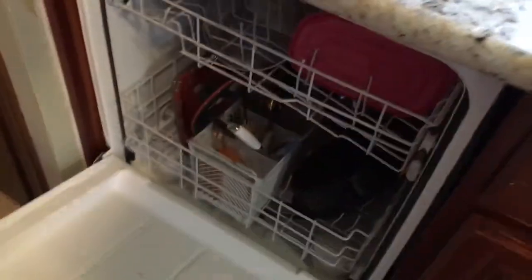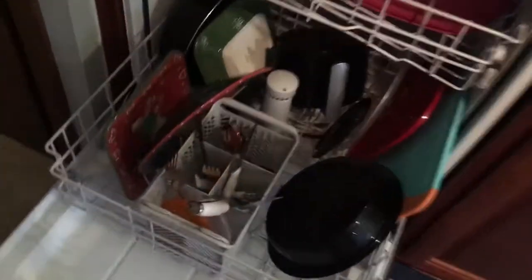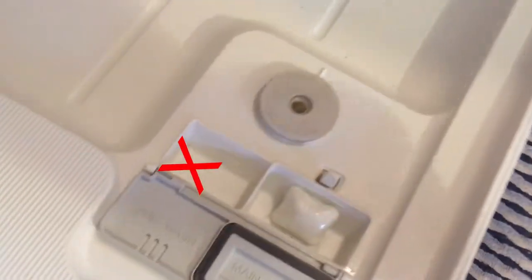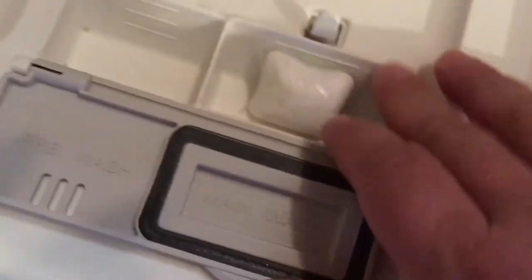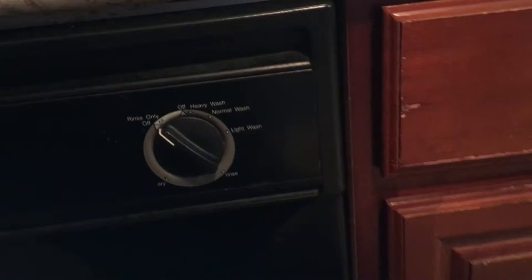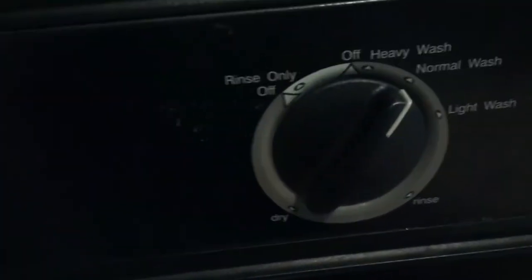Now let's take a look. We've got your basic, average, everyday dishwasher here, loaded up with some food left on there, just to see what kind of action we can get from the Cascade Original Action Packs. We're not going to add one to the preload side — just one to the main wash. They want you to use two so you burn through these faster and spend more money. No rinse aid, no cheating. We're not going to turn on the booster or super hot wash. Normal circumstances in a normal dishwashing environment. We've got it closed up and we're going to let it run.